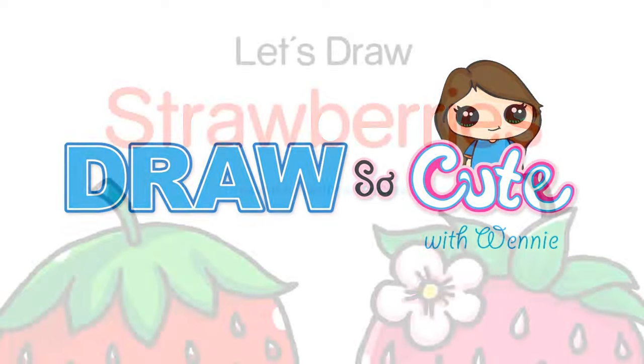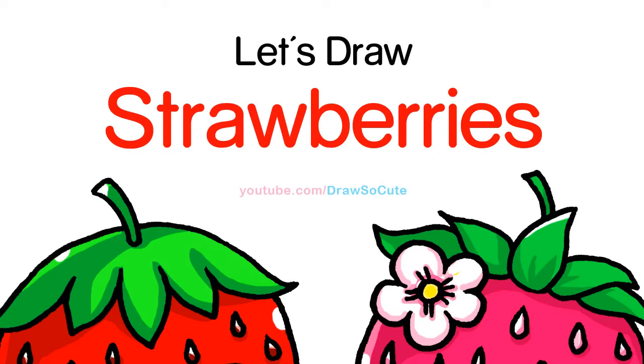Hi guys, Wendy here. In this video, we're going to draw my Draw So Cute Strawberries. So let's get started.